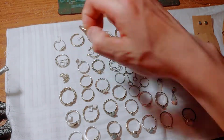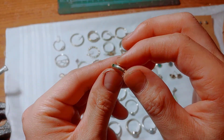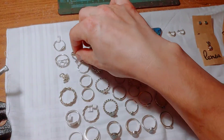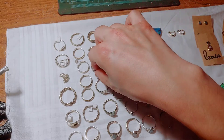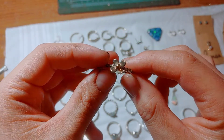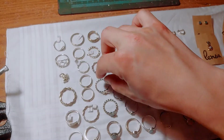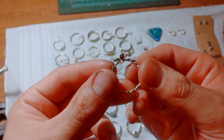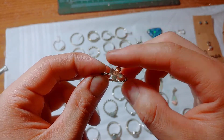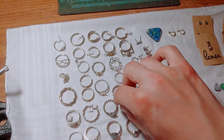I just did some setting of CZs — cubic zirconia — into simple bands, just for practice. This was a really early design that I really like; it's just like a flower on a band. And then here's another design — again the flower, but this one turns. Pretty nice.